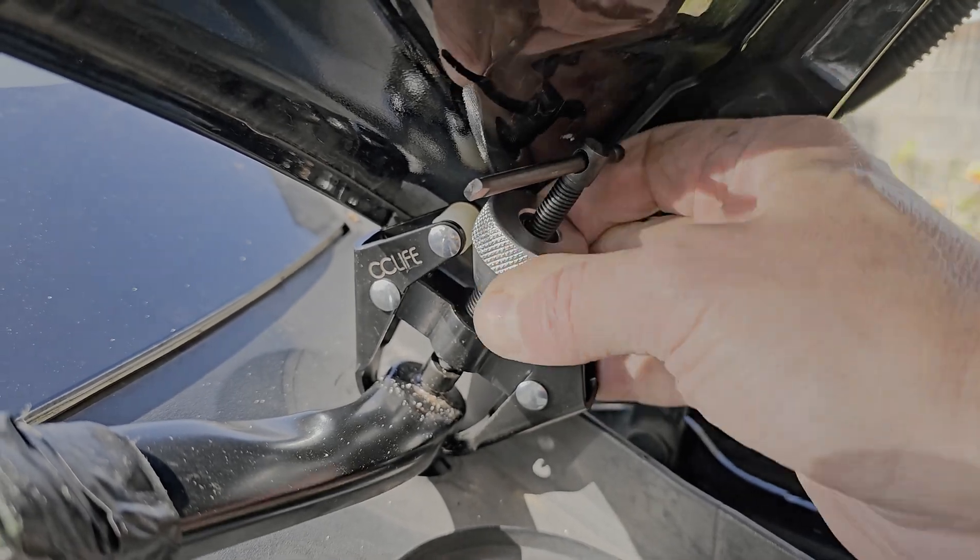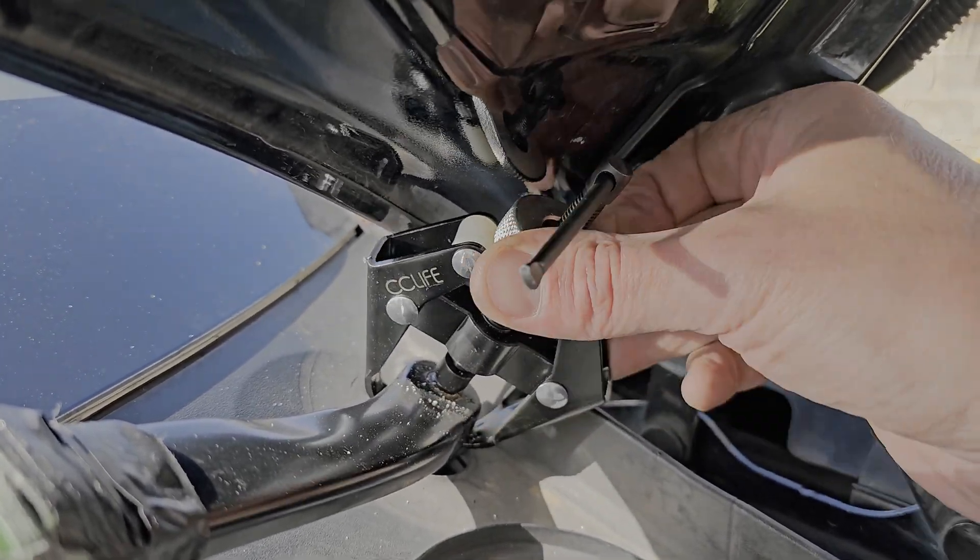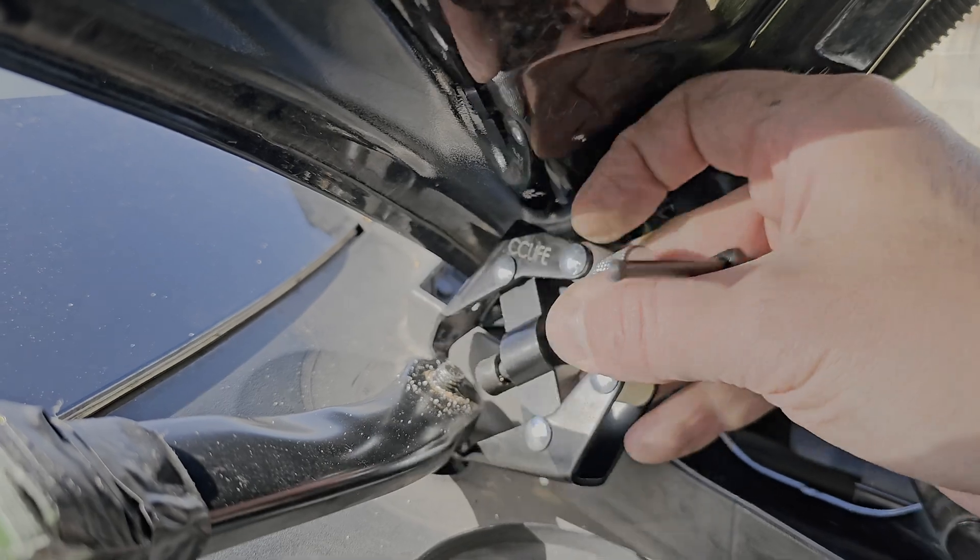If your tool breaks at this stage I would suggest to discontinue and get a better arm puller. Don't mess around — the windscreen edge is way too close. And now the second arm is off.